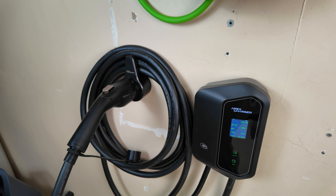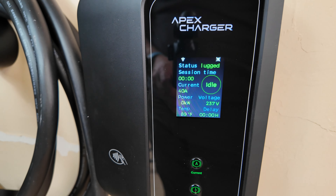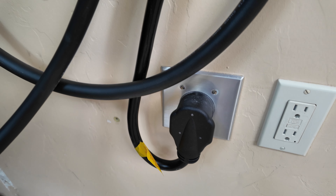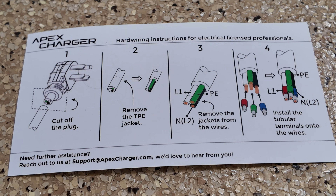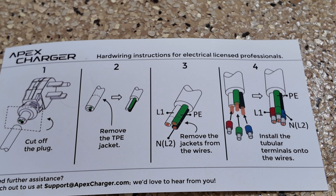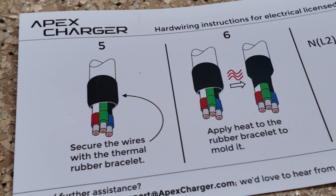I'm ready to charge my Audi e-tron. I like that there are buttons on the unit itself where you can change the amperage, and you can set a charging delay — useful for off-peak electrical hours. Most EV chargers require you to choose upfront between plug-in and hardwired versions. With the Mach 1, Apex has done something cool: they give you instructions on how to convert the plug-in charger into a hardwired one, so you can start with a plug and switch later.